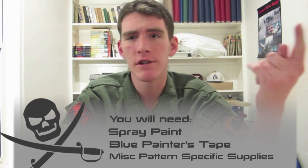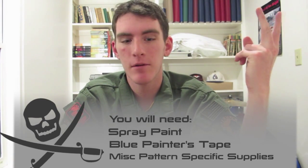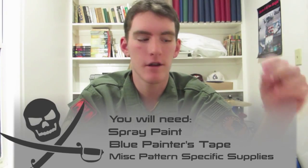So you're going to need a few things to spray paint your rifle. You're going to need blue painter's tape to cover up all the things you don't want painted. You're going to need your gun obviously, and any other miscellaneous stuff like leaves, twigs, netting, or whatever else you need to apply the pattern you want. For something like a snakeskin pattern you'd need netting — there are tutorials out there for those specific things, and I'll have my own dedicated tutorials, but this is just a basic guide.